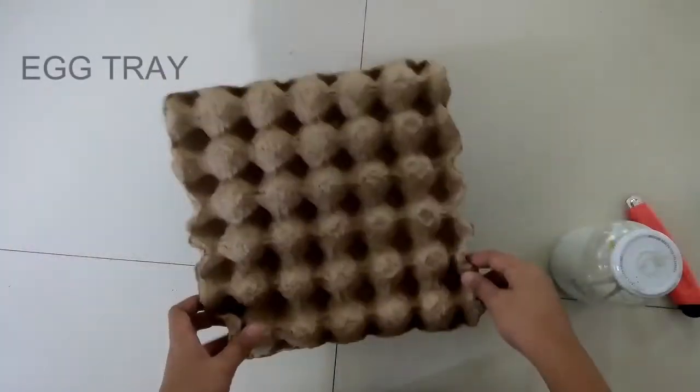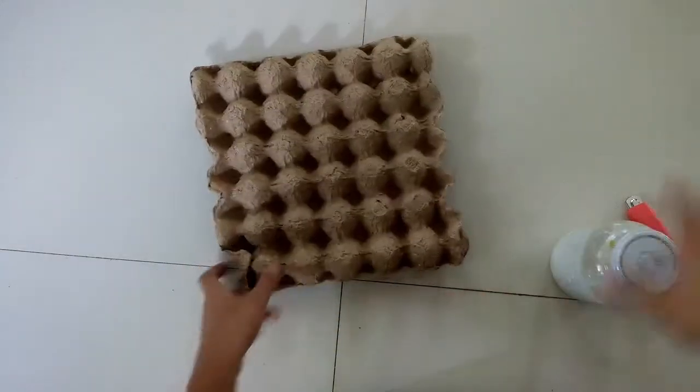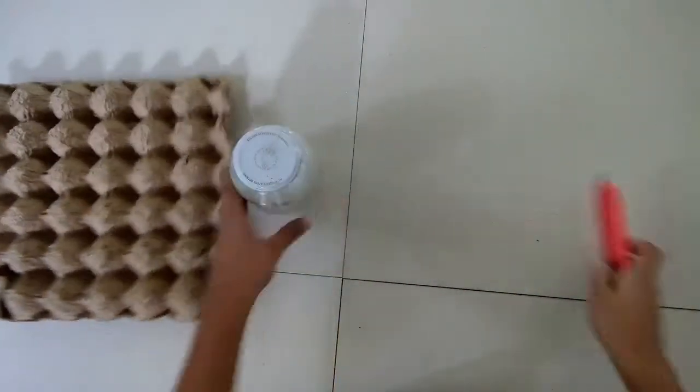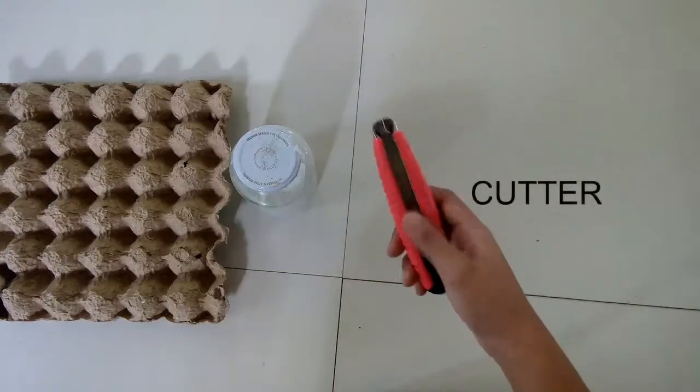So the things that you need for this metal organizer are an egg tray and paint. In this video I used white paint, but it's up to you on what color you will use.